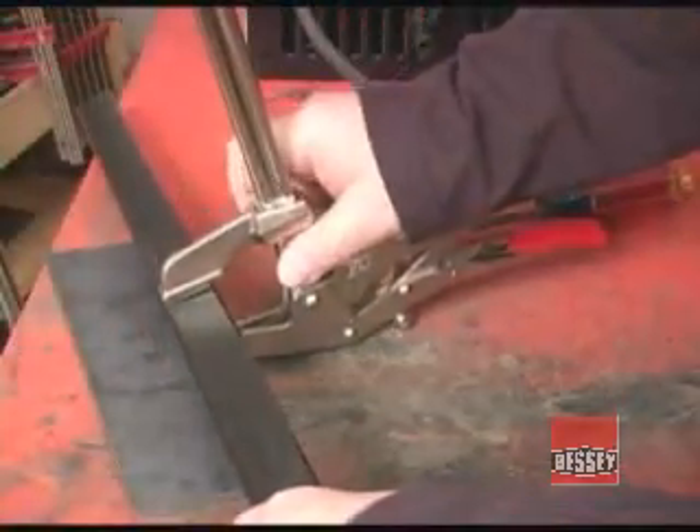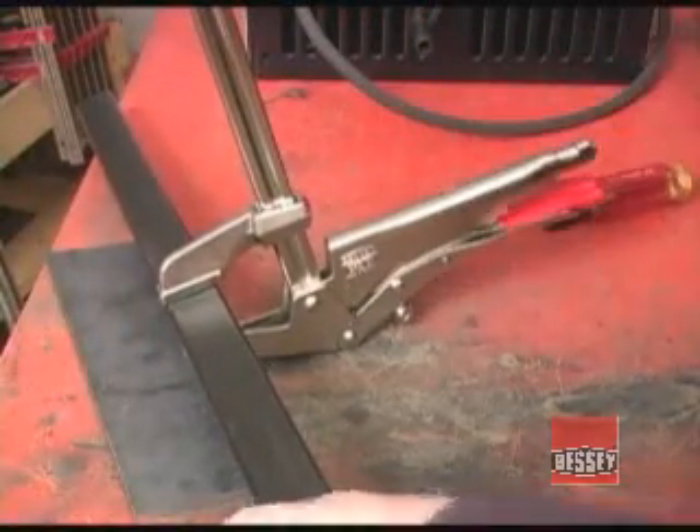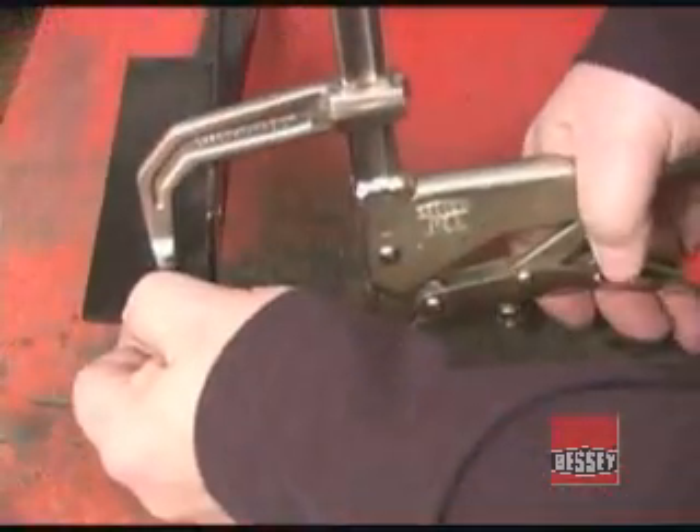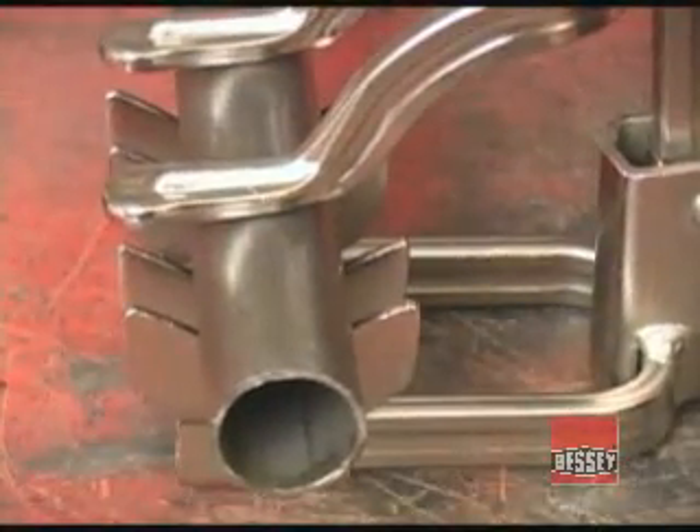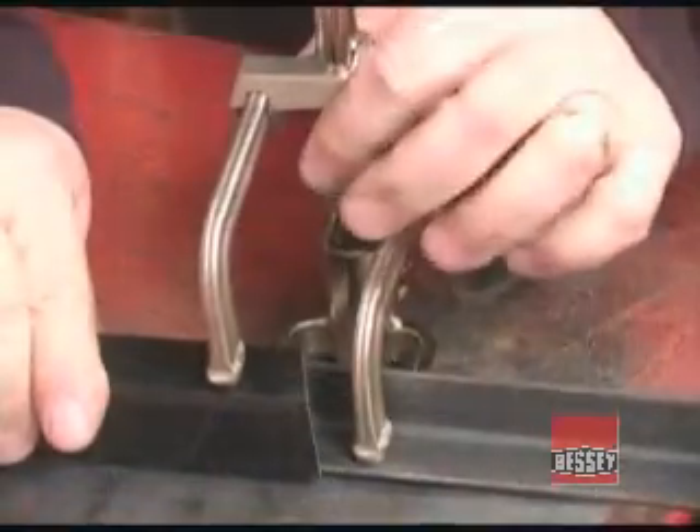The Bessey line of Super Grip clamps are very well made and thoughtfully designed. When you run into one of those odd clamping situations that we all seem to find, there is a very good chance that one of the Bessey Super Grip designs will make that task a lot easier.